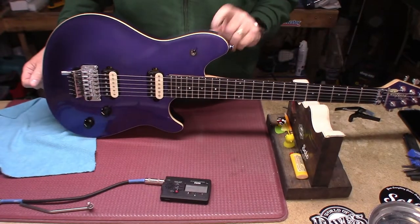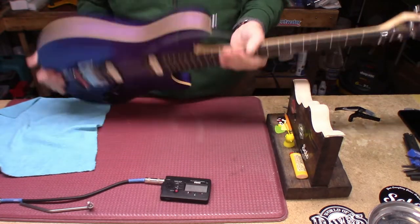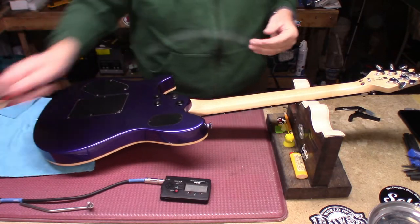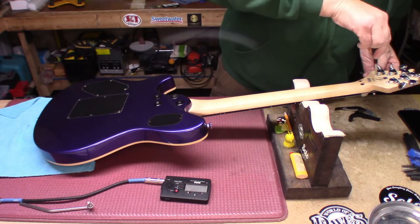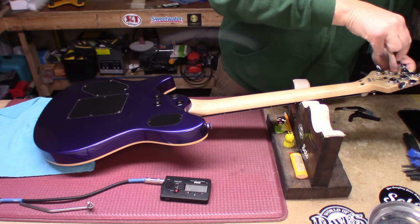Purple — love it. So a couple of issues: it's set up like butt. The neck is bowed, trying to bring it up to tune and it's pulling the whale tail up off the body. This is not supposed to be a floating bridge. Basswood body, maple top — that's the way Eddie designed it. The first thing I do is go through all the little screws and make sure everything is snug.